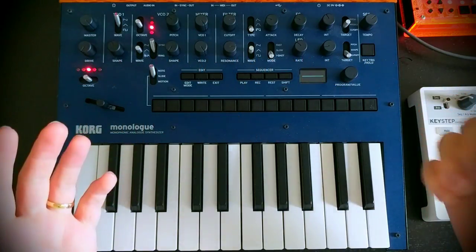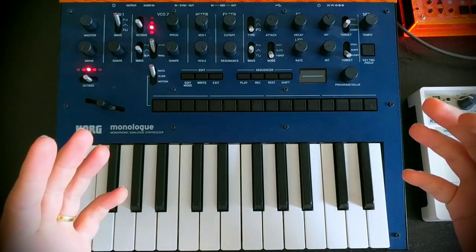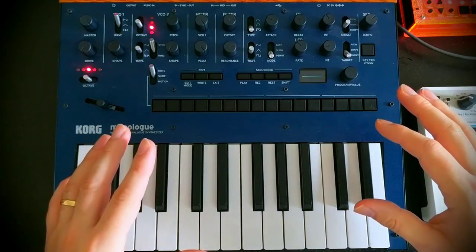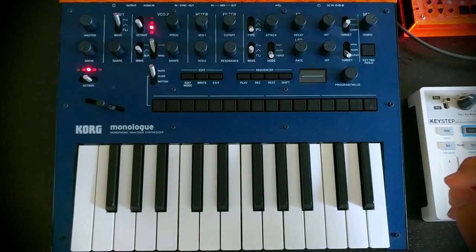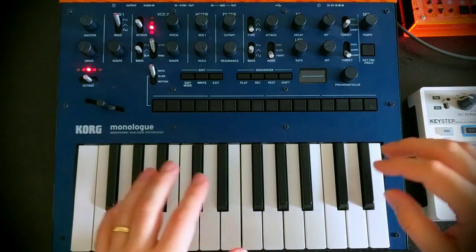We're talking about a sort of bwomp, bwomp, bwomp kind of sound, which is usually generated by a slap bass being played through an envelope follower filter pedal typically. But of course we're going to do it on the monologue instead.